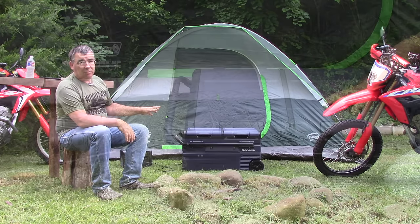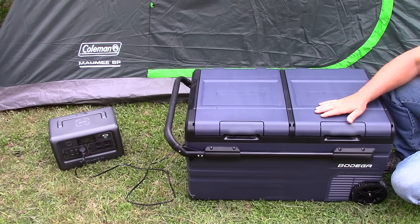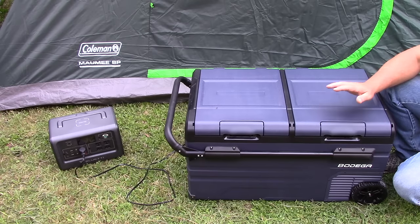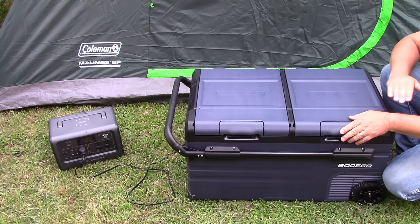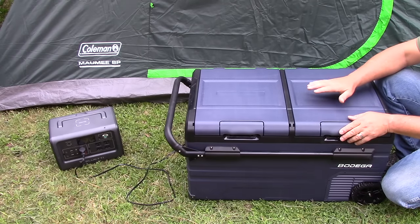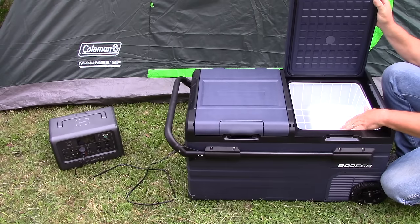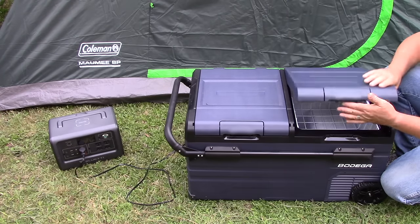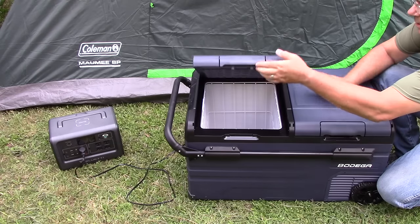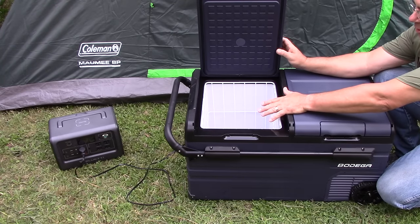Just a little bit about this thing: it runs off 12 to 24 volts and also comes with an AC adapter which is 110 to 240 volt. One of the cool things about this one is that instead of being one big cooler like most of them, this thing is actually two compartments — one side that's smaller, which would be more like a freezer compartment, and one side that's a lot larger for refrigeration.